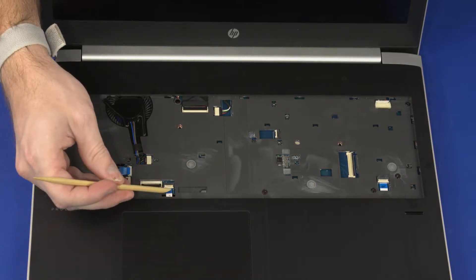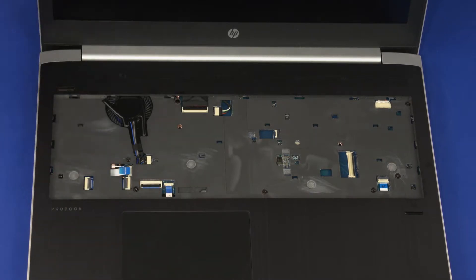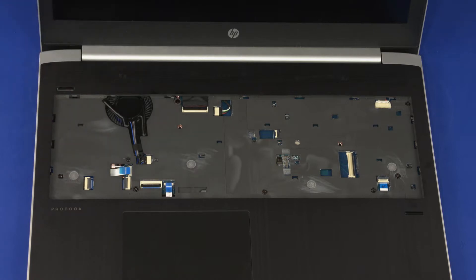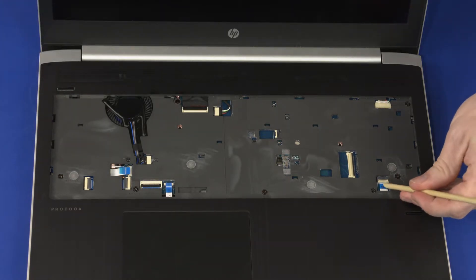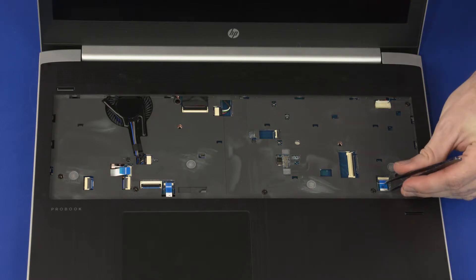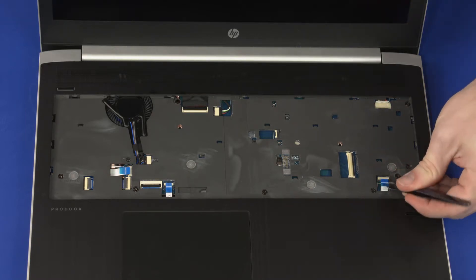Using minimal force, lift the locking bar up on the touchpad board ZIF connector and disconnect the touchpad board ribbon cable from the system board. Using minimal force, lift the locking bar up on the fingerprint reader board ZIF connector and disconnect the fingerprint reader board ribbon cable from the system board.